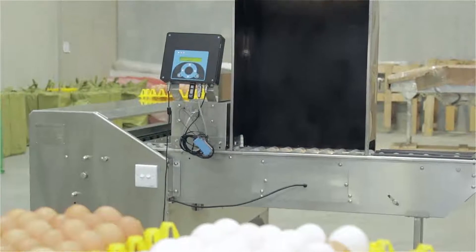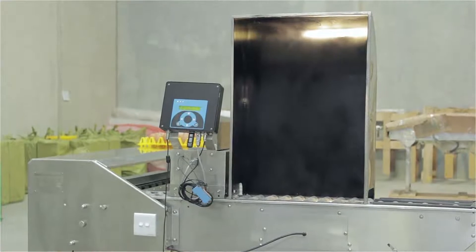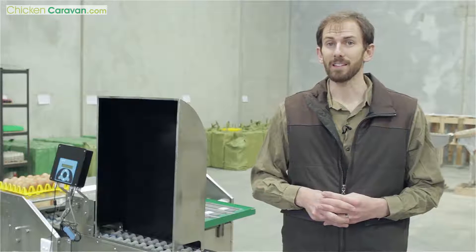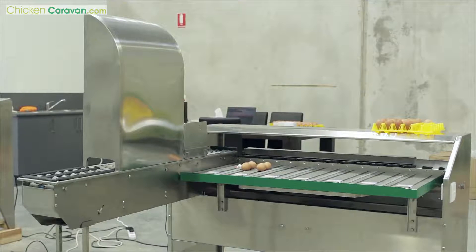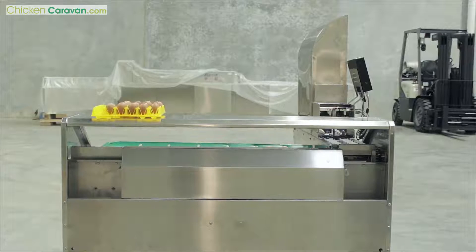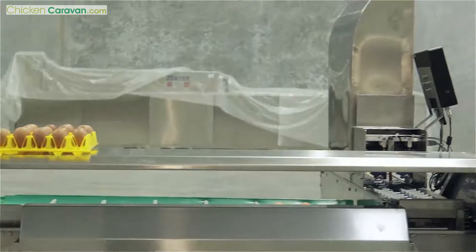Hi, I'm Daniel O'Brien from Chicken Caravan. Today I want to show you an egg grader. This particular model behind me is a Xenia 101B stainless steel egg grader. It grades 4,000 eggs an hour and I'm going to show you how you do that right now.